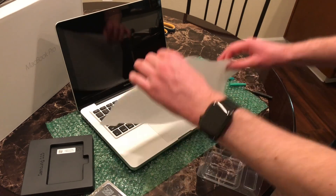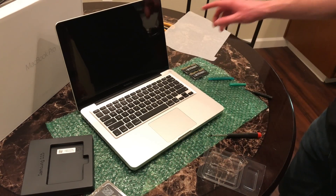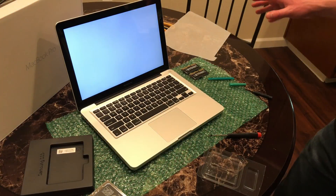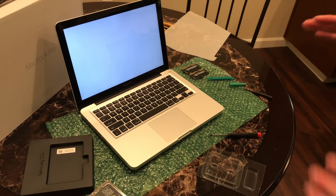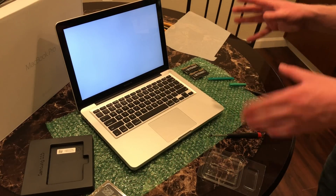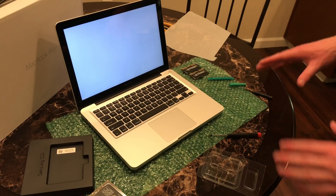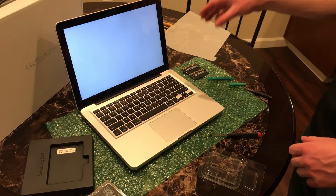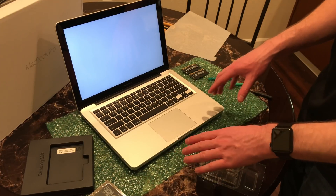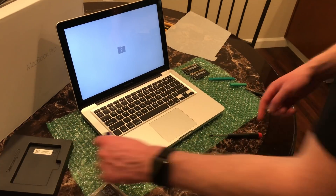Look at that — we've never built a nice one before. Let's see if it boots. There we go. The SSD is blank so it's not going to do anything, but that's what you want to see. If you get a black screen or beeping, go back and recheck your work, make sure you're using the right type of memory. That is how you install memory and a hard drive or solid-state drive in the mid-2012 13-inch MacBook Pro.